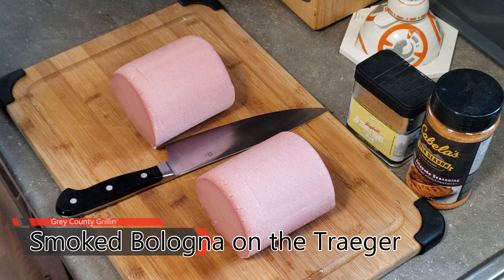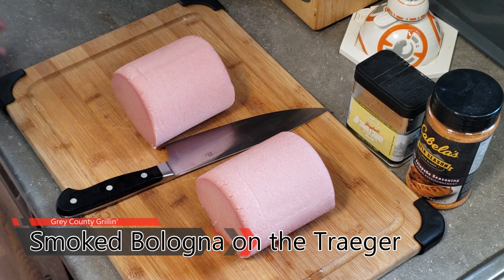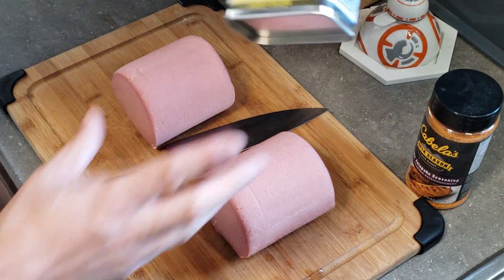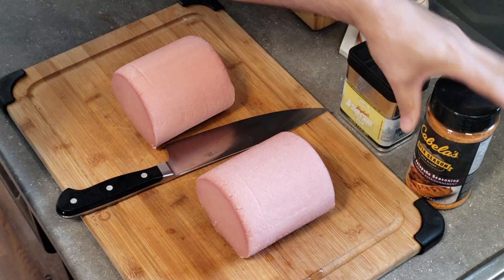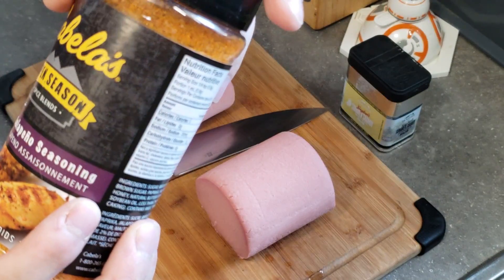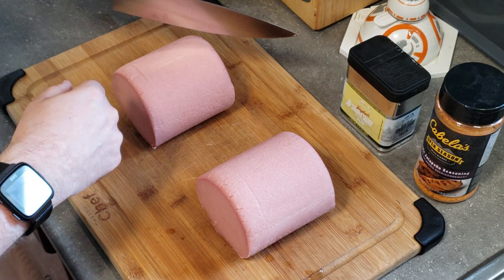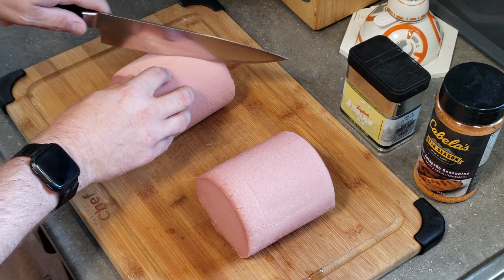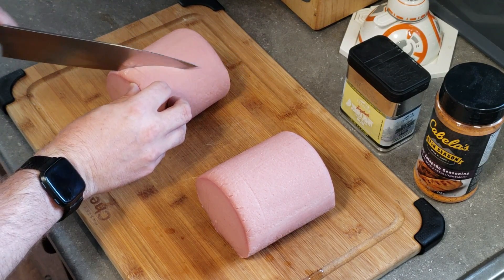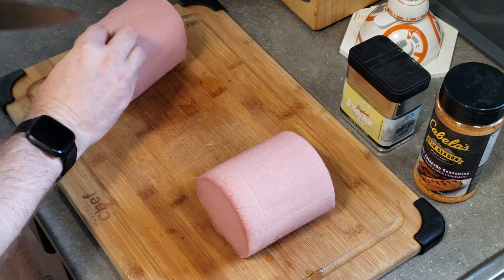Here is the bologna we're going to be smoking on the Traeger today. I've got two different chubs and we're going to do them up each one differently. First though, what you need to do is cut cross-hatches — just score the outside of the bologna — and you're going to do that all the way around.